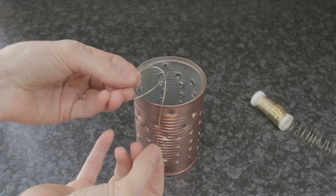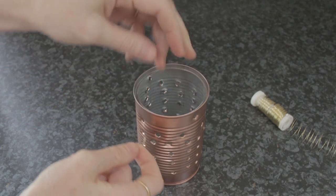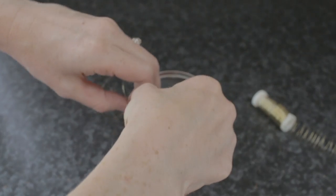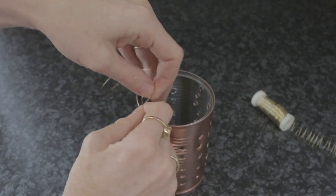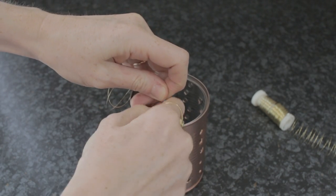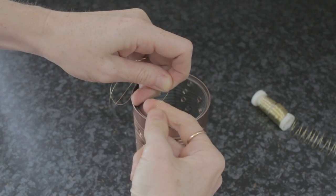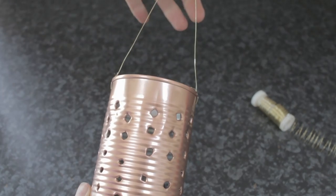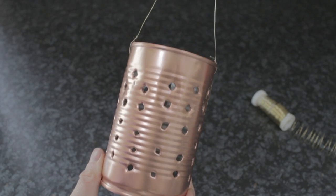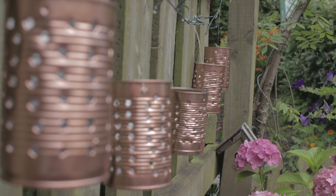Once they are dry, you can then apply the wire. I use some jewelry wire — make them as long or as short as you like. Thread in the wire, twist it about, and there you have it. Do all of your tins the same, or mix and match if you like and change the color up — whichever you prefer.